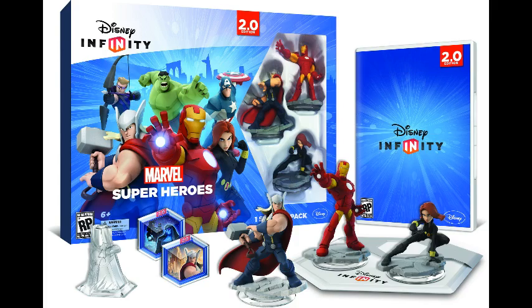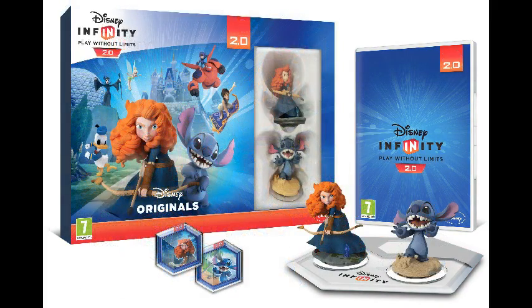On the Disney side we have Stitch, Merida, and the two toybox game discs - Stitch's Tropical Rescue and Brave's Forest Siege.